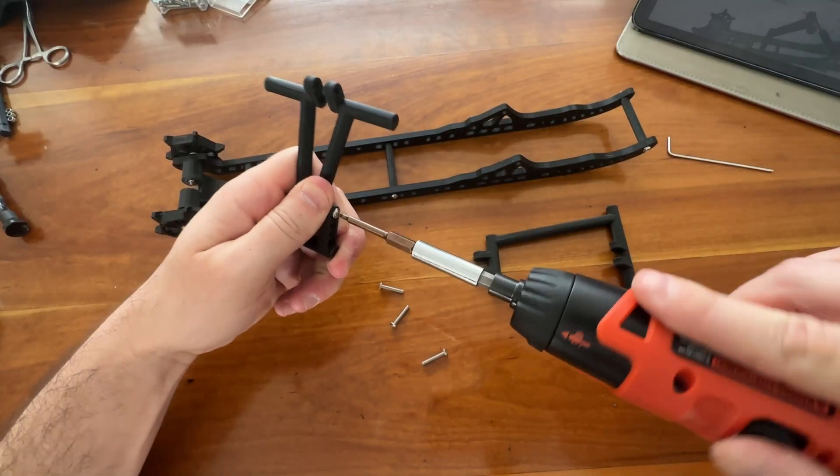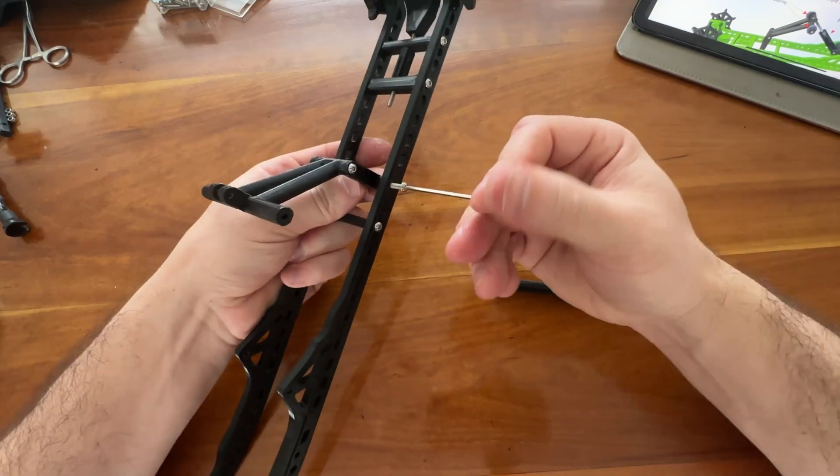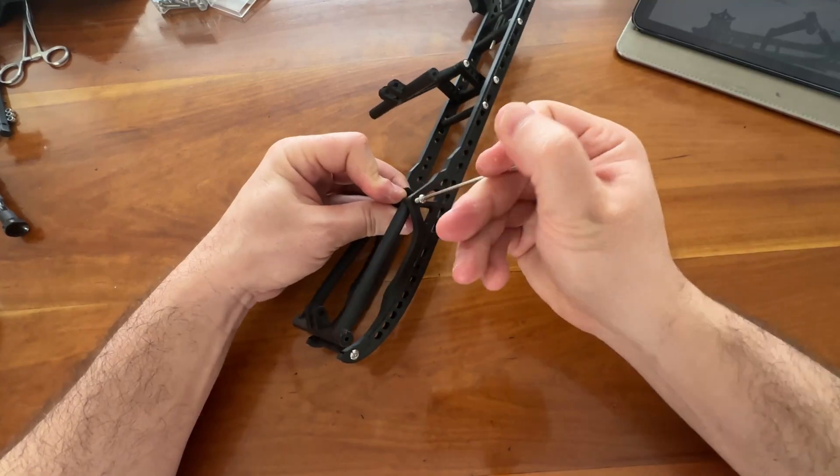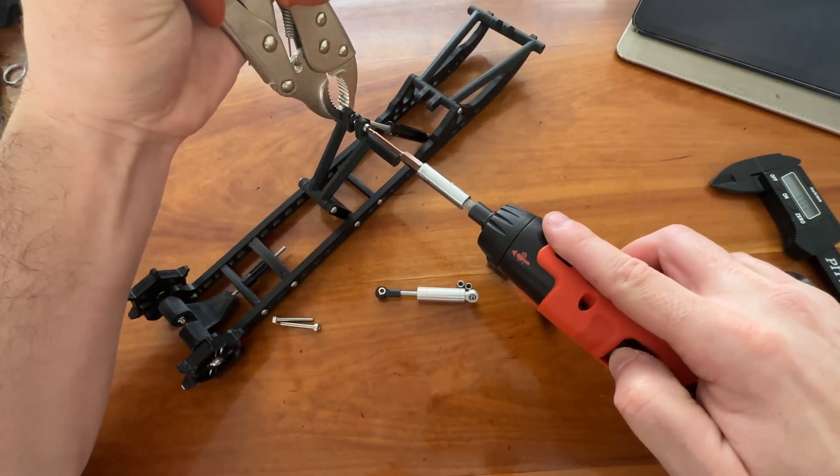Now assemble the scissor and connect it and the torque arm to the skid. Be sure they move freely. Then attach the shocks.